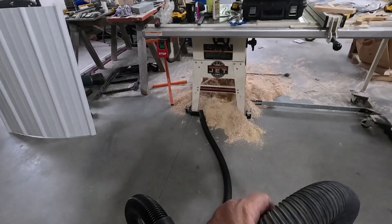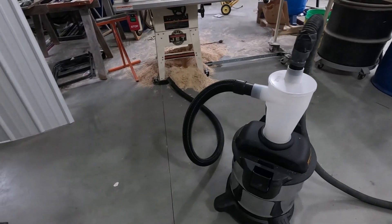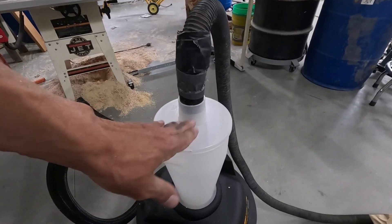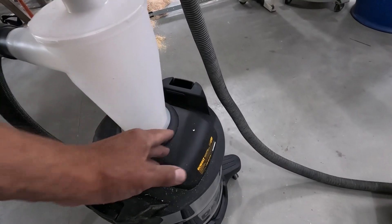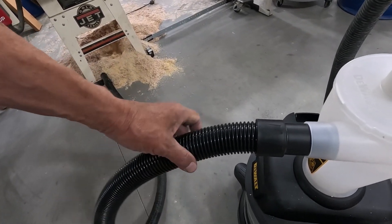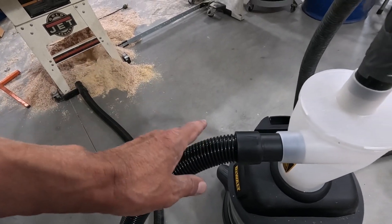I would say 4 out of 5 stars. This little plastic cyclone is more durable than I thought it was going to be. The rest of it, not so much. And this hose is terrible — that's a garbage hose. Luckily, I won't be using that.